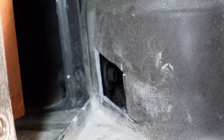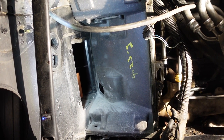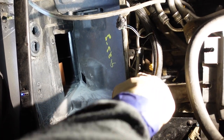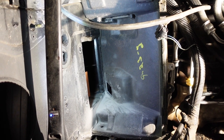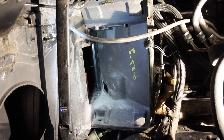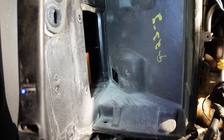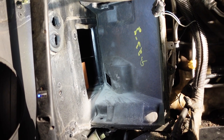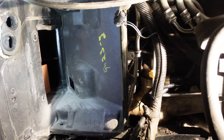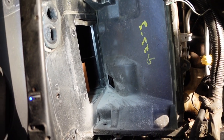That right there is the last bolt holding the heater box in. I ended up cutting an access hole because I can't reach that bolt from the outside. It's definitely not accessible from the top with the tools I have and I couldn't get it from this direction with any amount of swivels - the angle's wrong. I'm not pulling the header or the valve cover or the EGR tubes. I'm done taking stuff apart. I just want to get this stuff apart and start putting it back together.